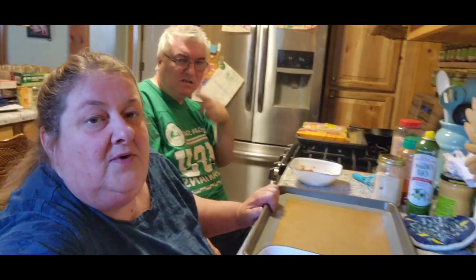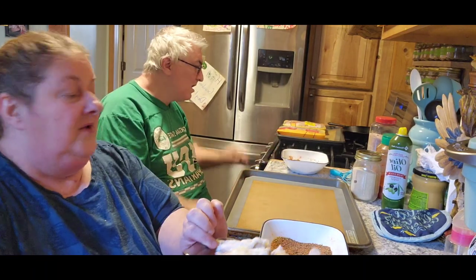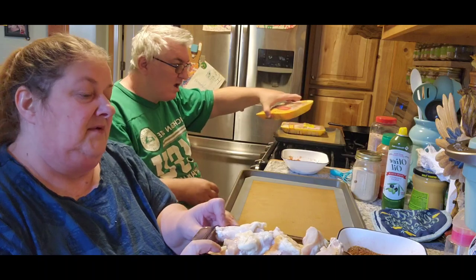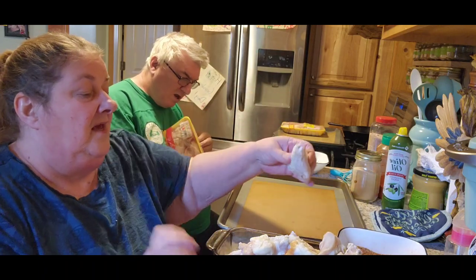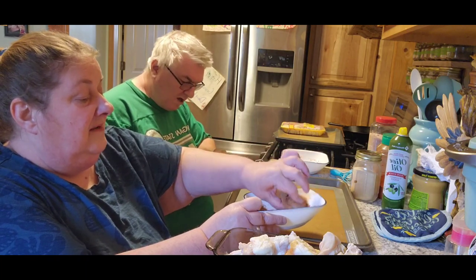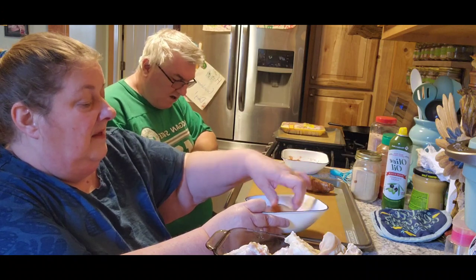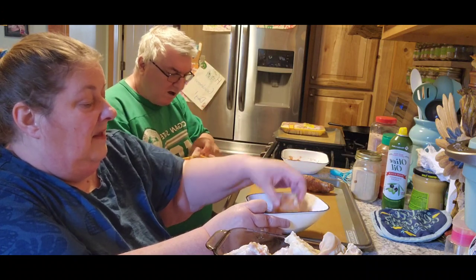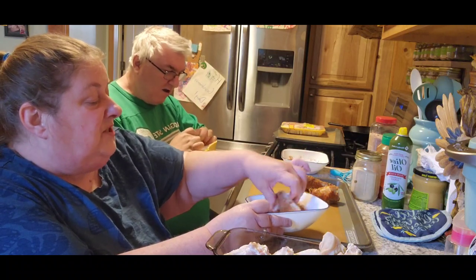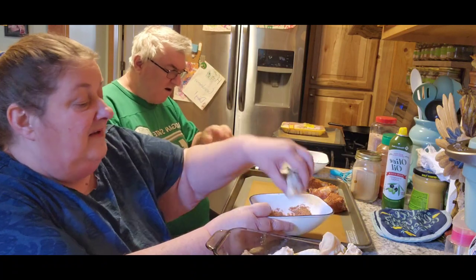I'm going to open up your wings. I've got my bowl here and I'm just going to roll my chicken around in it. I might have to do a double batch — just kidding. Well, seriously, I might have to.